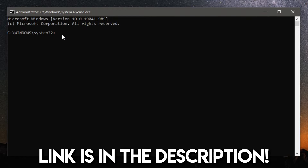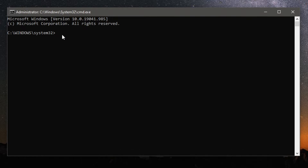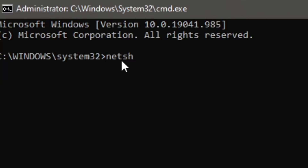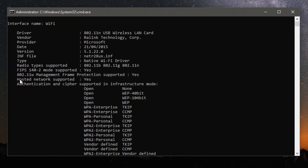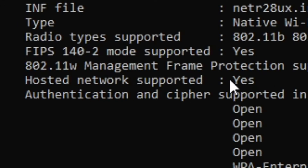You're going to need a wireless dongle — some computers have these built in, otherwise you may need to buy one. There is one key function it needs to have called hosted network support. To check this, type: netsh wlan show drivers — then press Enter. Scroll up through the list and make sure 'Hosted Network Supported' says 'Yes'.